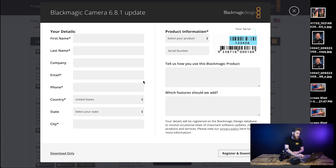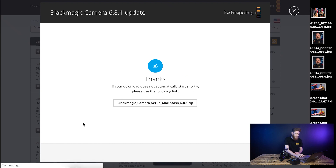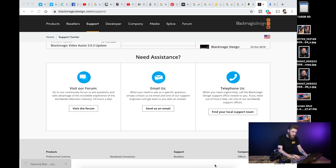Then you're going to have this screen come up where you can fill out this information. If you've already filled it out and registered, just go ahead and click download only. Once you have that, the screen's going to pop up and you're just going to click this right here. Once it's completed downloading, go ahead and click it and we can get that opened up.